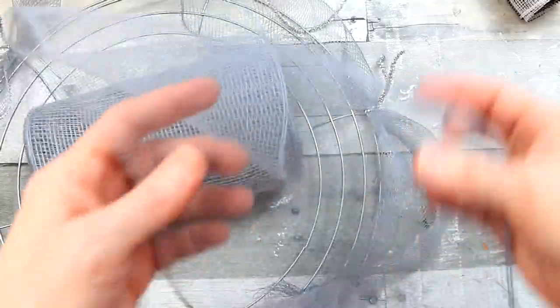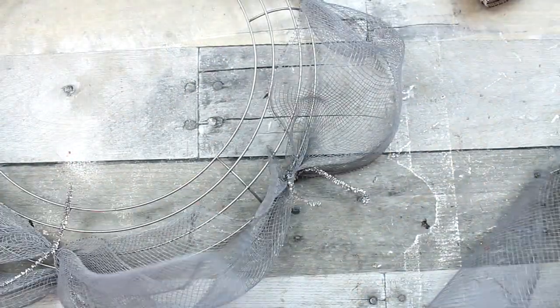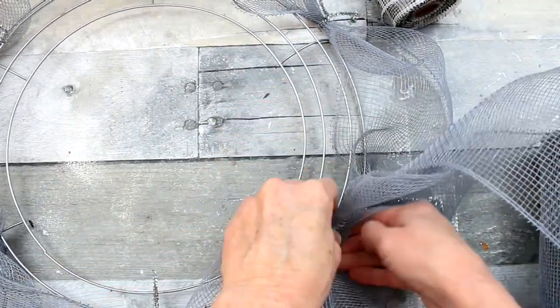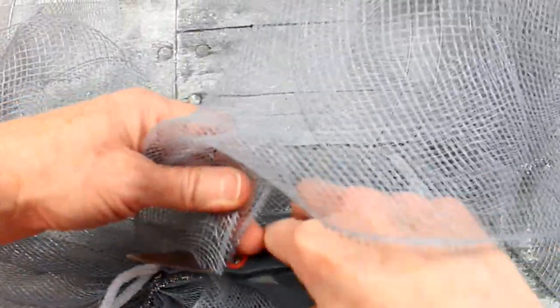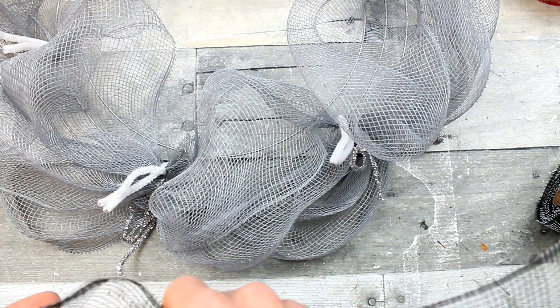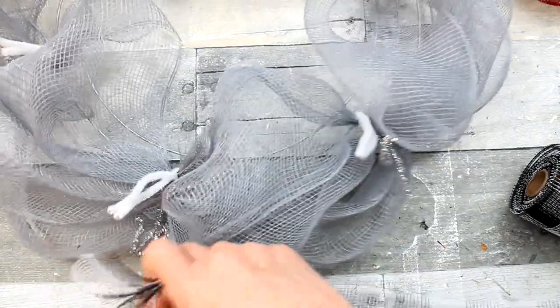Now we're going to go into the next ring, starting on the next ring up from where we started, and do about 10 inches. Same thing — you want to do that all the way around. Believe me, it gets worse before it gets better. If you've ever done these projects it looks kind of rough for a while, but you're going to fluff it up and it's going to start to look better. Cut off when you're done with that ring, and then we're going to start adding the black and white mesh. It's going to lie above and in between the first and second row.